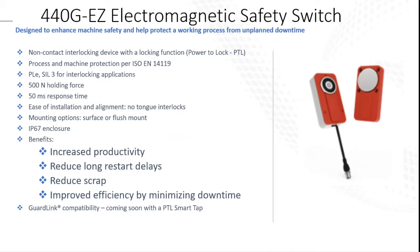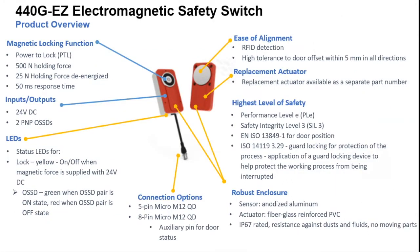The benefits include increased productivity, reduced long restart delays, reduced scrap, and improved efficiency by minimizing downtime. It's also coming out soon with the Guard Link technology — a power-to-lock smart tap, so you'll be able to add that onto the Guard Link system. It's power to lock at 500 Newtons holding force when energized. It actually has a 25 Newton holding force when de-energized, so if you have a door with partial body access, once it's de-energized the door won't swing open freely — it's held in place by magnetism at 25 Newtons.